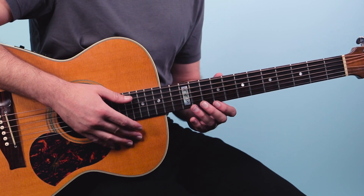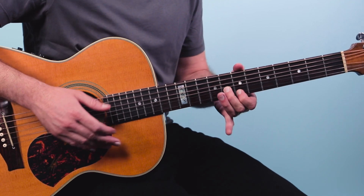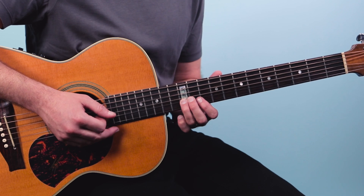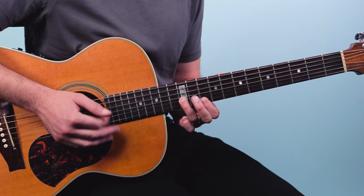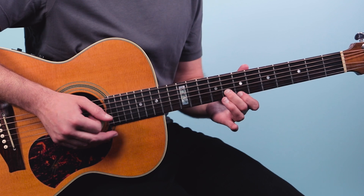We're going to start out with this first lick, which is one of the most classic blues licks of all time. So many people from Freddie King to Kenny Burrell have all played this lick. I'm playing the top two strings — sliding into 12 and then 10 on the first string. Then we're going to go to 10 and 9, and then 8 and 7.